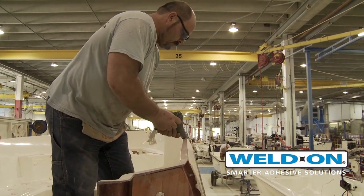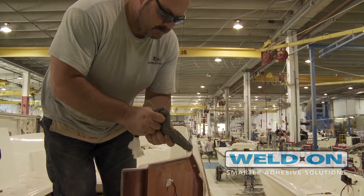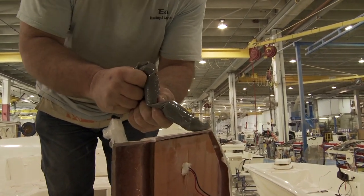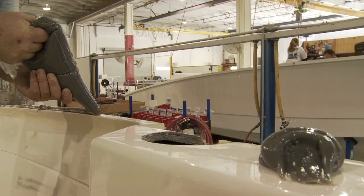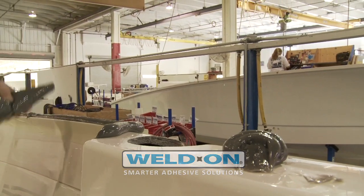The curing time works rather well for me. It takes about an hour or so to cure on my decks, but by the time we get through capping and cleaning up, it's probably about 20 minutes. We roll the boat into the next station, and by the time my guys get working in the next station, it's pretty much cured and kicked off, and we have no issues there.